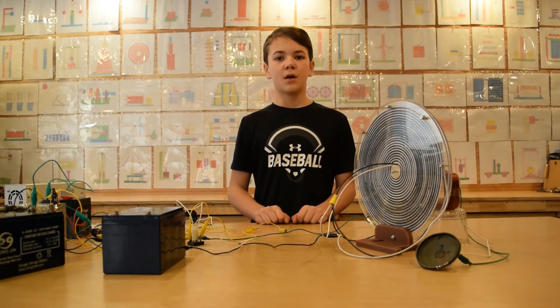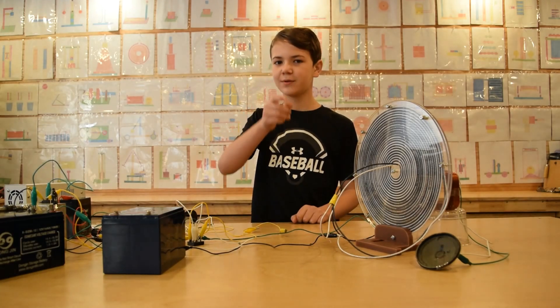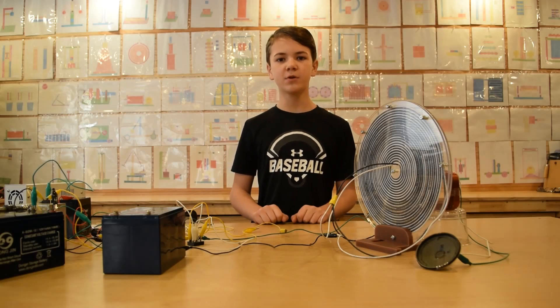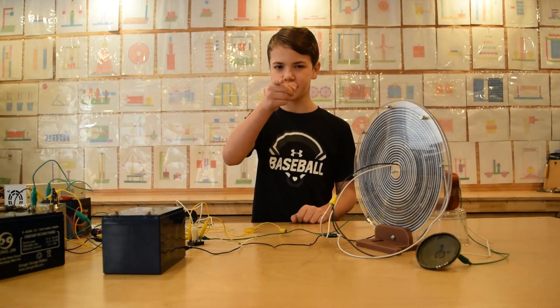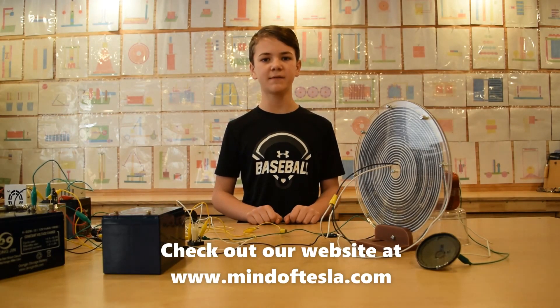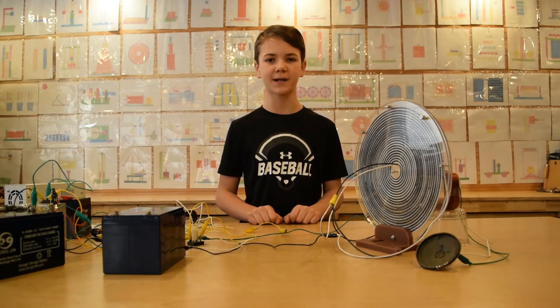Thanks so much for watching everyone. Make sure to subscribe because we have some really cool videos coming your way. I hope you enjoyed this video, and if you did, make sure to hit that like button. Also make sure to check out our website at www.mindoftesla.com or the link in the description below. We'll see you next time.